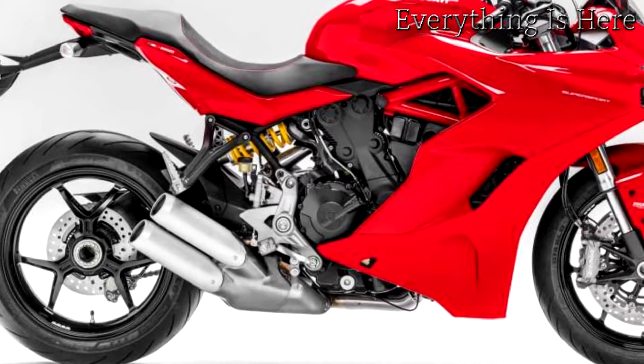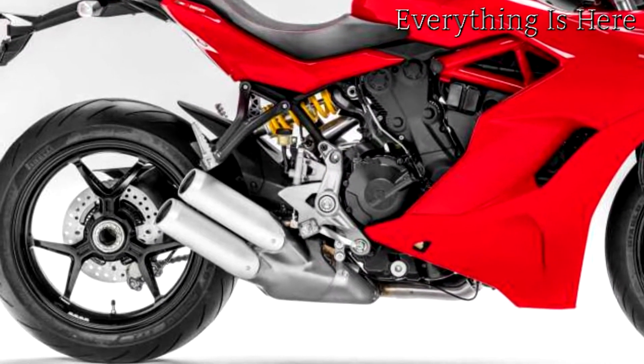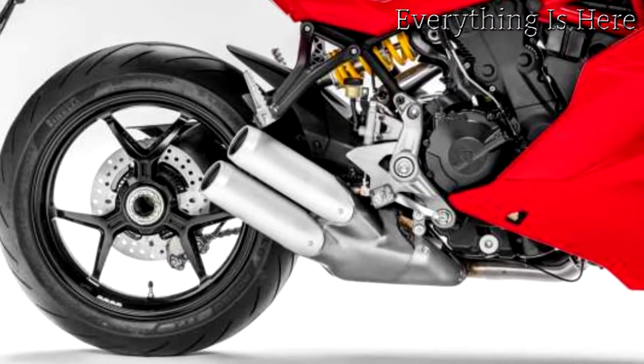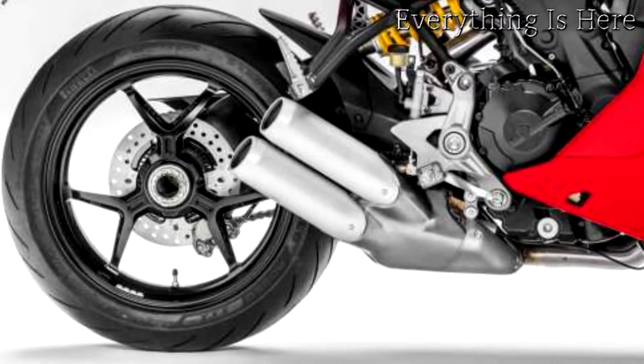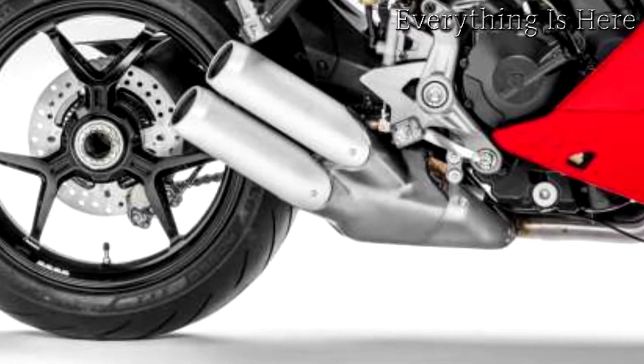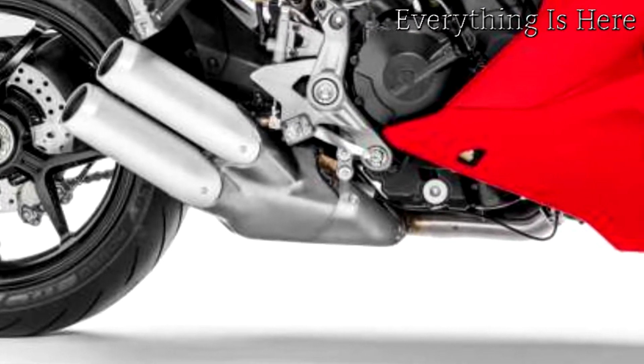Powering the Supersport is a twin-cylinder 937cc Testastretta 11° engine. This delivers 113hp at 9,000rpm and a full yet linear torque curve that peaks at 96.7Nm at 6,500rpm.